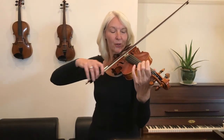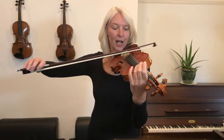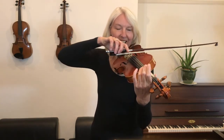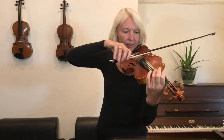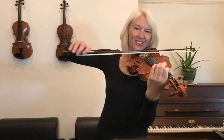Long bow, now up to the middle and back. Long bow, now up to the middle from this end. Long bow — once you've got your whole bows and your half bows and you're well on your way with this piece, super.